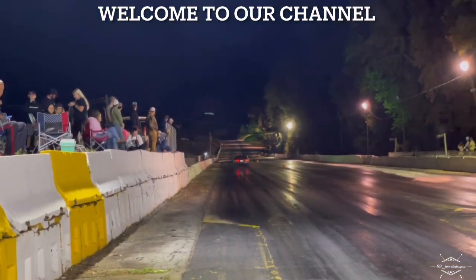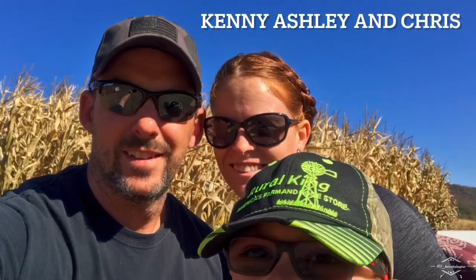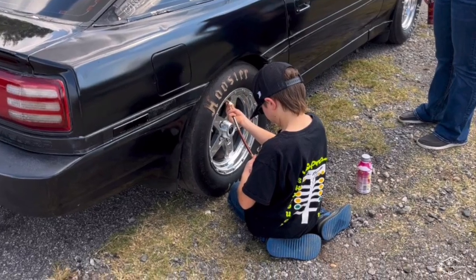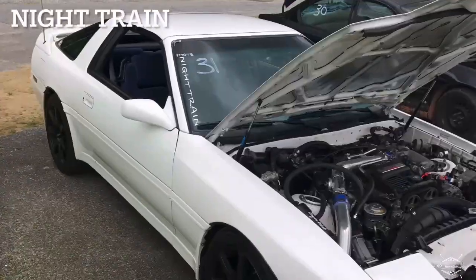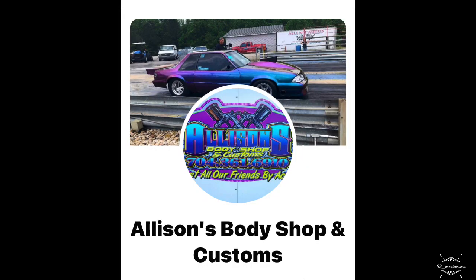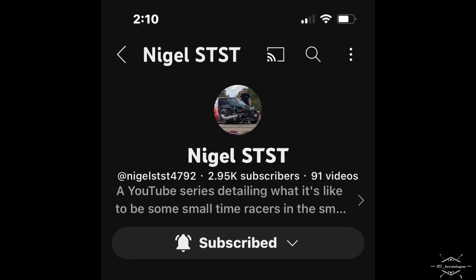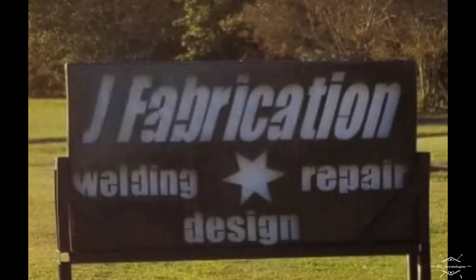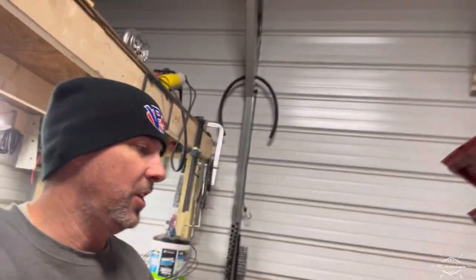We'll be right back. Well, well, well, YouTube — we're back at it again. All right, let me show you what we got.